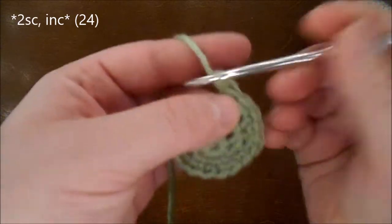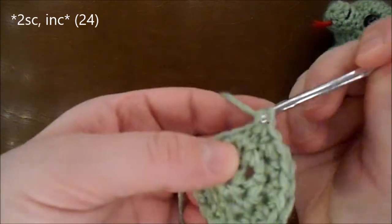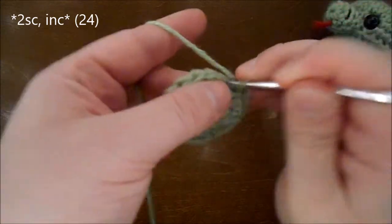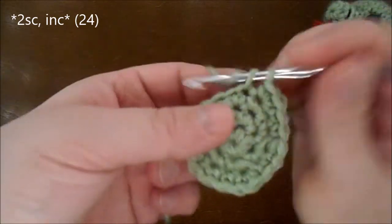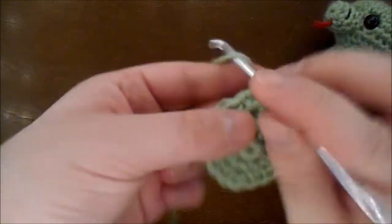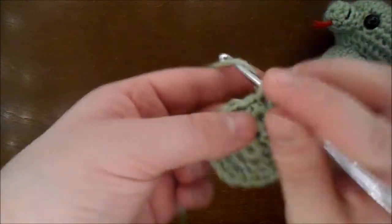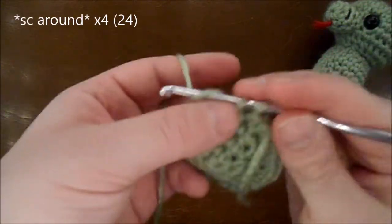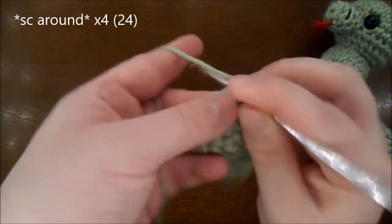Do 2 single crochet and an increase all the way around for a total of 24 in the round. Now you're going to do 4 rows with 24 single crochet in each row.